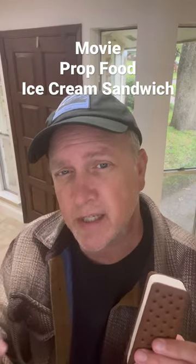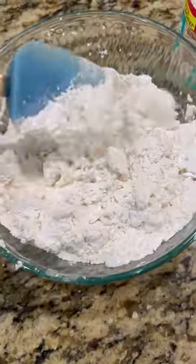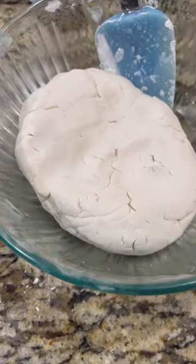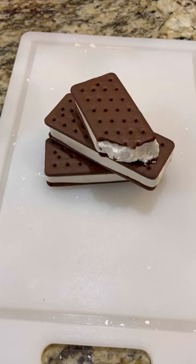If you're filming a scene where an actor needs to be eating an ice cream sandwich but you don't want it to be melting in the middle of the scene, here's what you do. You take some whipped white icing and some powdered sugar and you mix it up real good until it becomes like a ball of dough. Then you just shape the dough to fit onto your wafers and I think they turned out pretty good.